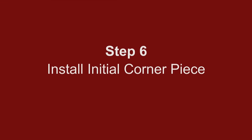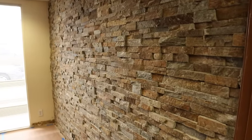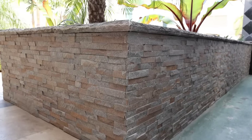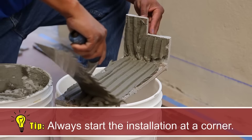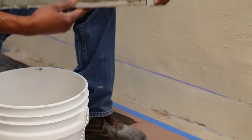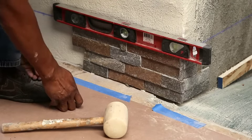Step 6: Install the initial corner piece. If you are installing on an interior wall or fireplace that does not have exposed edges, skip this step and continue to step 7. For all other installations with exposed edges, choose a lower corner to start. With the masonry trowel, apply one half inch of thinset to the back of the stone ledger panel with the notched side of the trowel — this is called buttering the stone. Press into place and tap with a rubber mallet. Use the level to ensure straight lines are maintained.